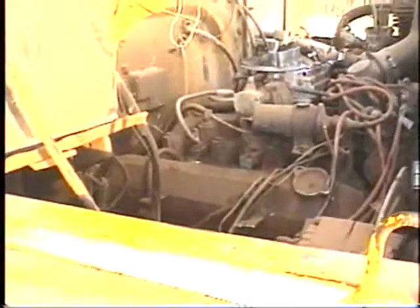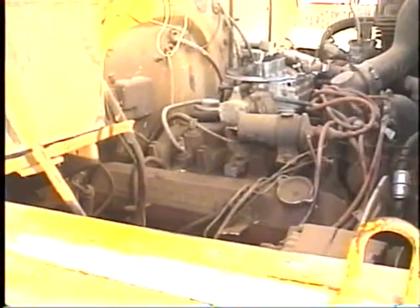It's a 345 International engine with an Allison automatic transmission — probably an Allison AT545.